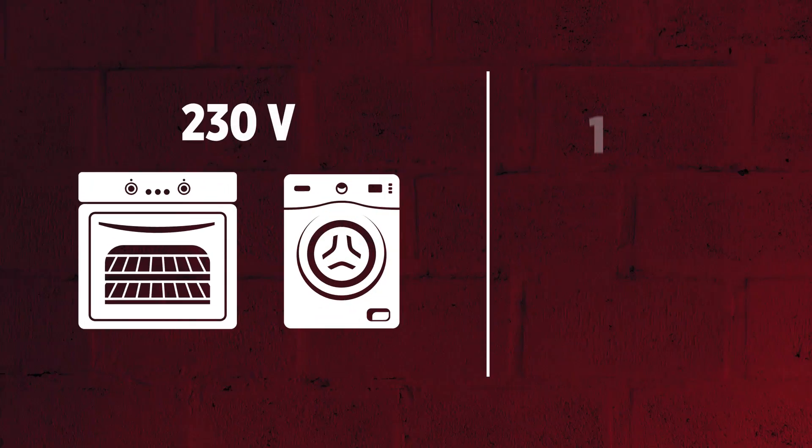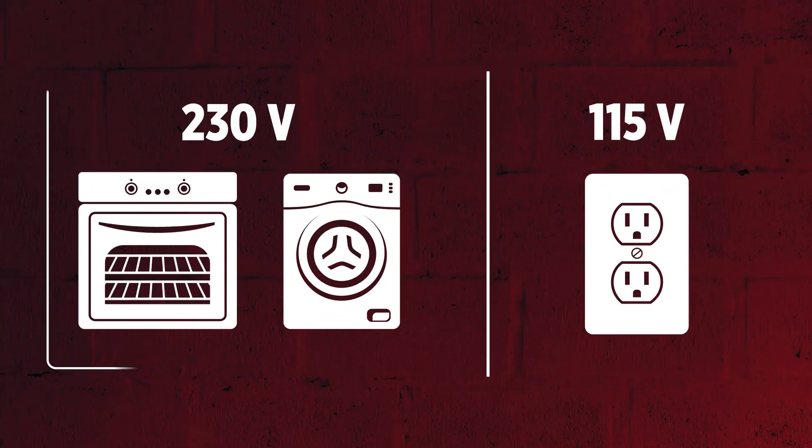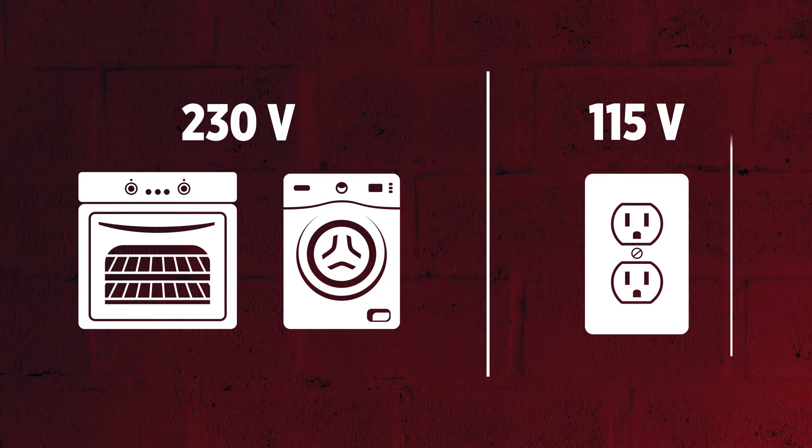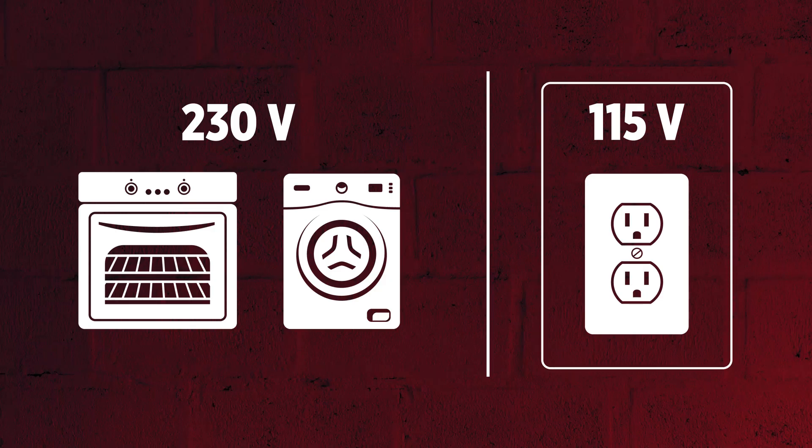First, let's review what kind of voltage source you have. 230 volts is commonly used to power clothes dryers, ranges, and RVs. 115 volts is a standard household outlet.